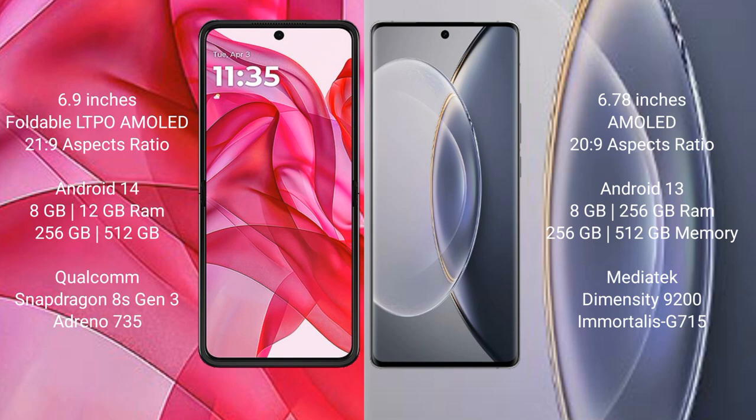Motorola RAZR 50 Ultra comes with 8GB or 12GB RAM and 256GB or 512GB internal storage, a Snapdragon 8s Gen 3 processor, and GPU Adreno 735. Vivo X 90 Pro comes with 8GB or 12GB RAM and 256GB or 512GB internal storage, a MediaTek Dimensity 9200 processor, and GPU Mali-G715.